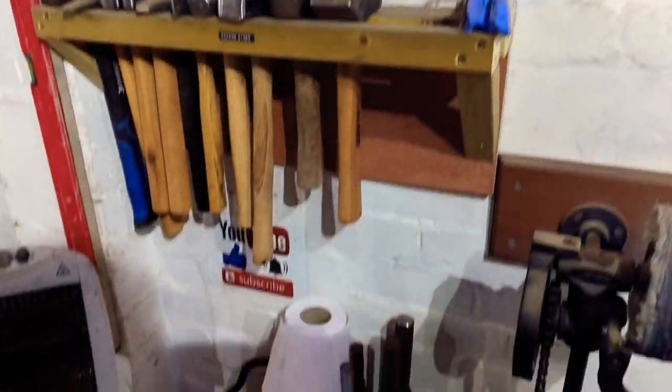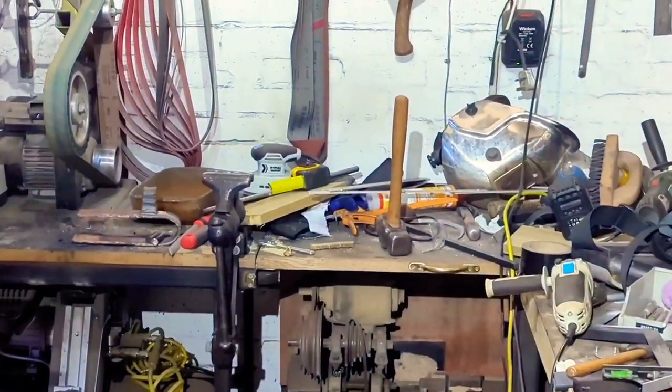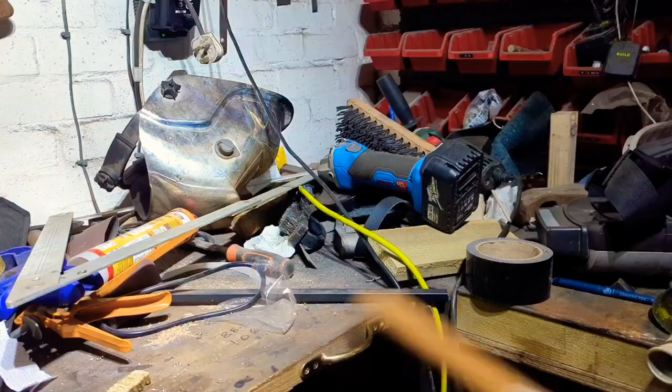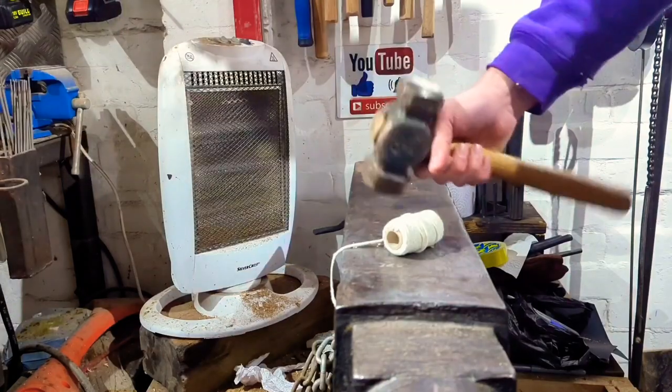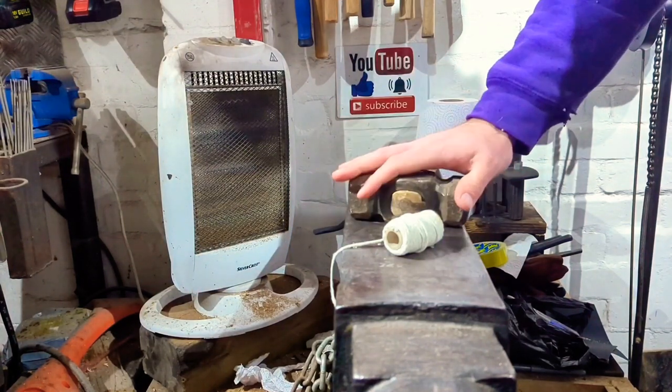Where is my three and a half pound forging hammer? There she blows. Am I good? I'm good. Well, with a hammer found, what do you say we get on with the forging?